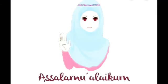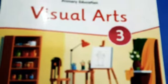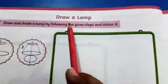Bismillahirrahmanirrahim. Assalamualaikum warahmatullahi wabarakatuh, students! How are you? Recite with me: 'Rabbi zidni ilma' — O my Lord, increase my knowledge. Students, take out your artbooks and turn to page number 8. On page number 8, draw a lamp.